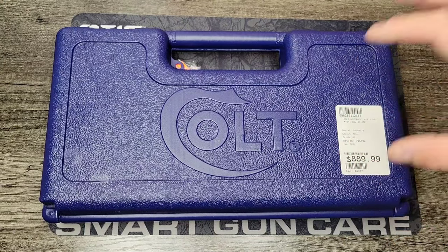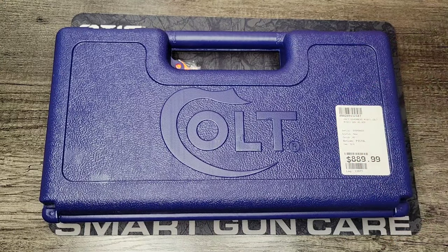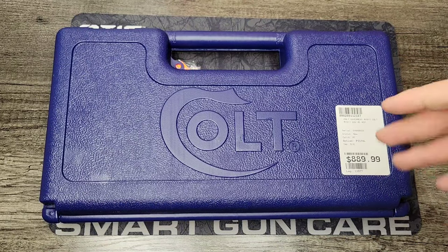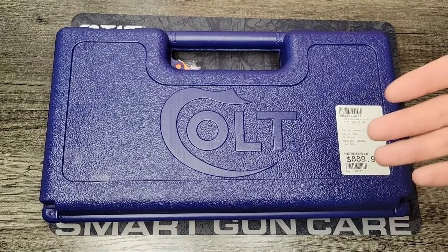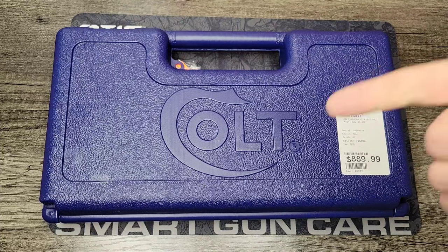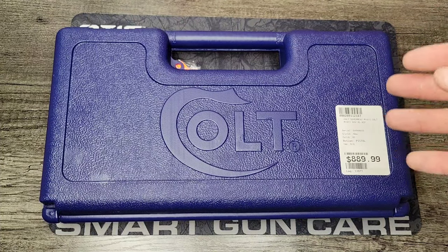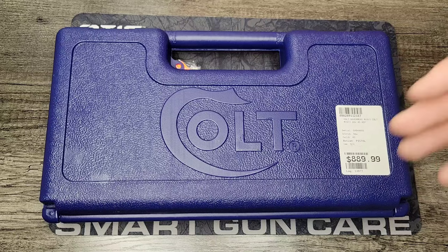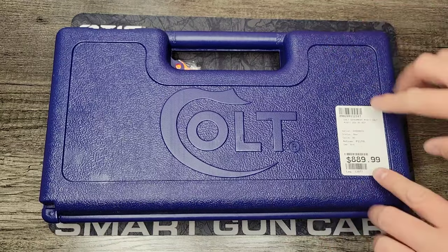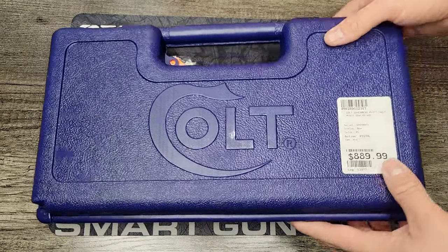I thought we'd jump in and take a look at this 1911 pistol, because I'm really excited to see if Colt's 1911s are still the gold standard. When you think of 1911, everyone automatically thinks Colt — but now there are so many different manufacturers like Ruger, Smith & Wesson, High Standard, Rock Island, and newer budget companies like Tisas and so many other clones. So let's see if this is really worth the almost $900 price tag.